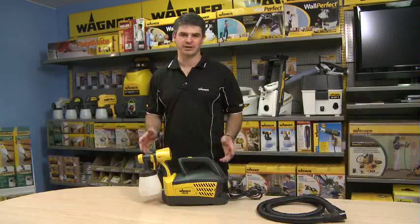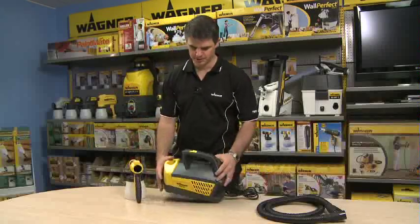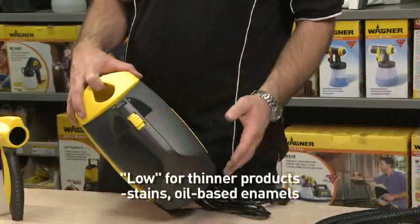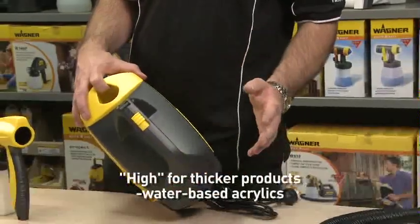This is the latest in the fine spray range, the W670. It has a two stage turbine with a two speed switch. It's got low for your thinner products — your stains and your enamels — and also a high setting for your interior acrylics.